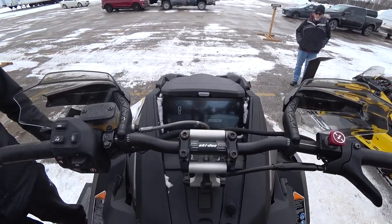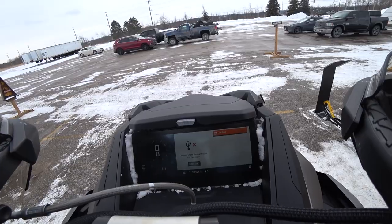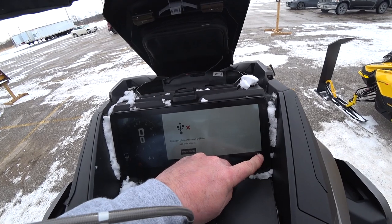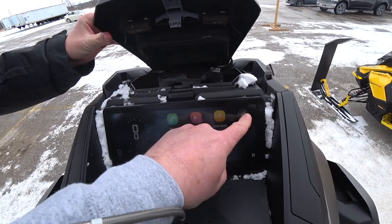Can you read it with glasses on? Actually, I can — even in a riding position. The touchscreen is awesome. Where's the USB port? Oh, they don't have one in there.